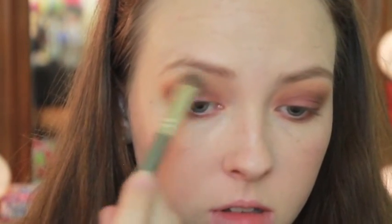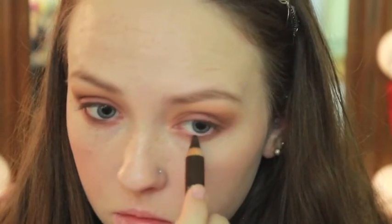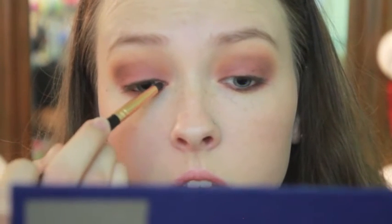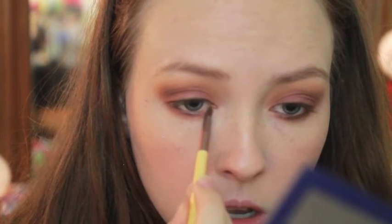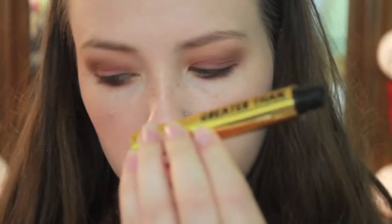And then for my brow bone, I'm highlighting with Porcelain, just the matte white shade that I used to set my Painterly Paint Pot. Then I'm taking my L'Oreal Voluminous Brown Eyeliner — tight lining, lining my upper lash line, my waterline. And then to blend it out, I took the color Penny to give it a different look. Penny's a gorgeous copper color, and it's also very metallic, so it gave it a different look. I wanted something a little bit different, so I highlighted the inner corners with a gold color called Gold Leaf, and it just gave it a nice pop for the inner corner.